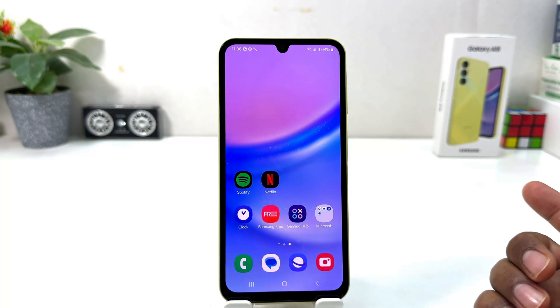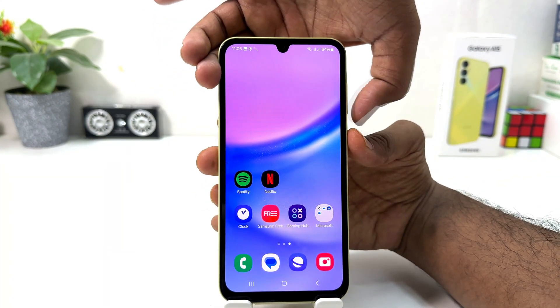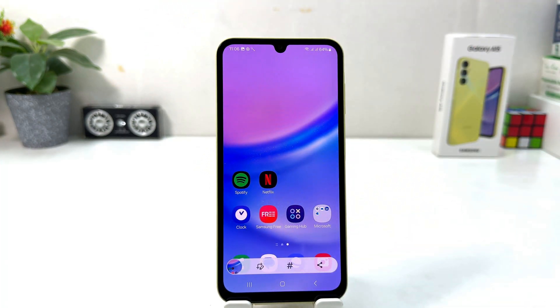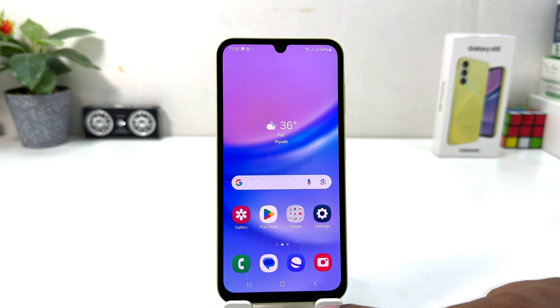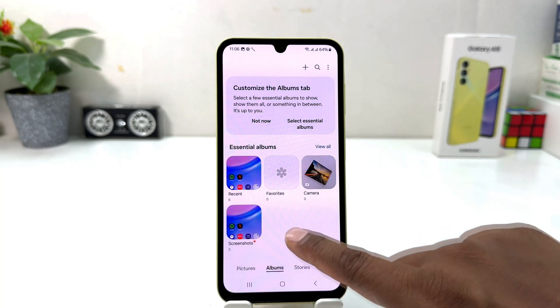I'm on this screen and I would like to take a screenshot. I use the power button and volume down button together, slightly press and move my finger, and that immediately takes a screenshot. If I go to my phone gallery and go to the album, we can see there is a screenshot folder with the pictures I just took.